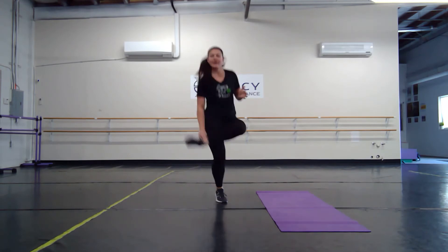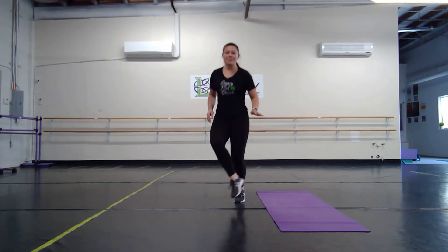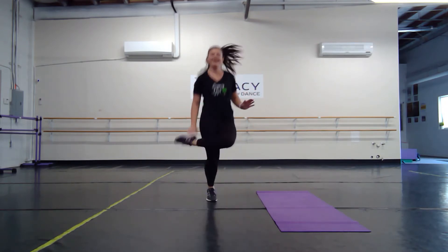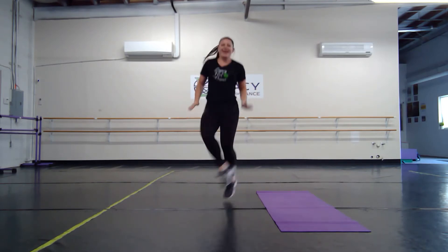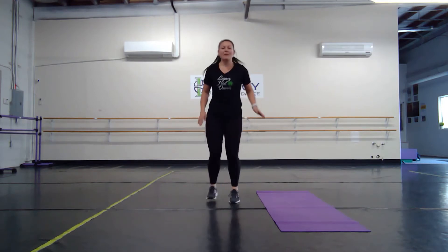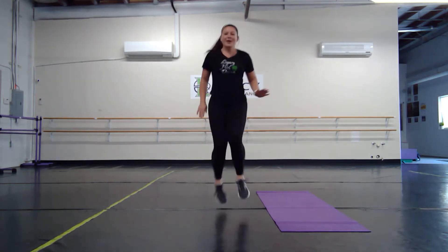Exercise number four — we've got bums to cuts. Bum, bum, cut, cut. This one reminds us of Irish dancing, right? I like to put my hands down and kick my hands. You can always slow it down if you're not feeling the jumps. And breathe.